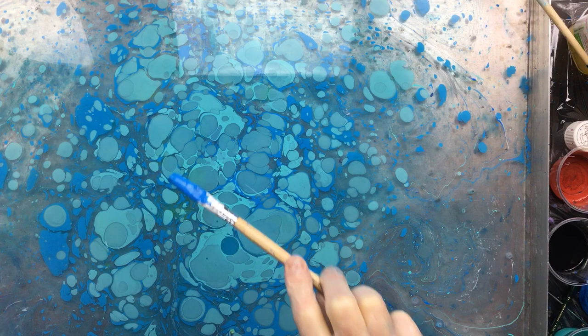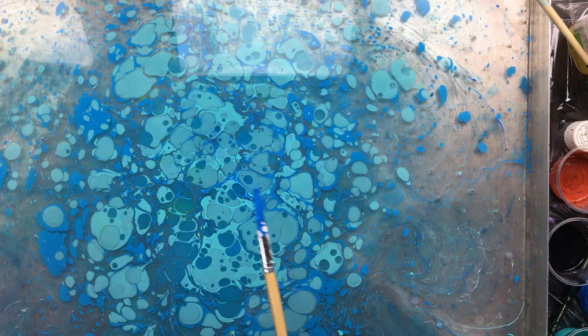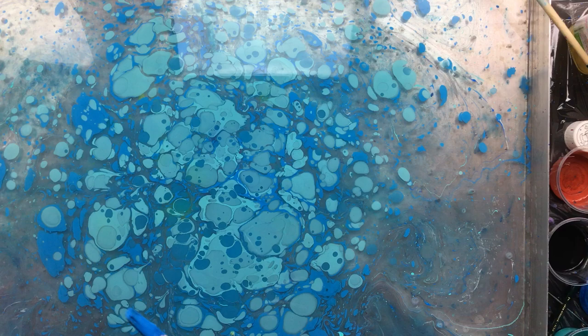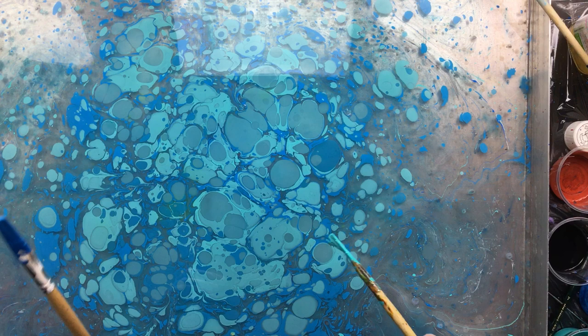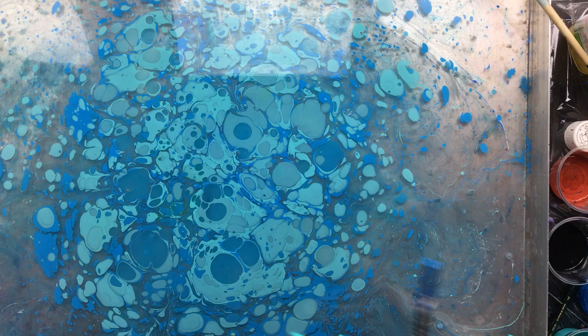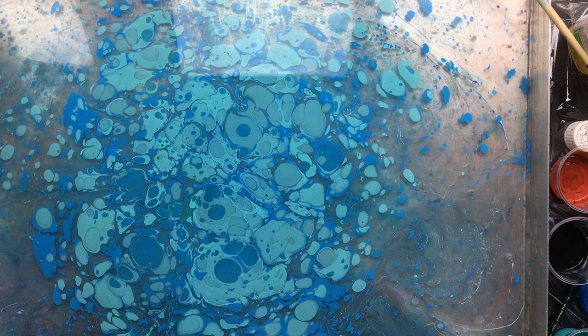This is Teal Vallejo and it's Vallejo Cyan Blue — these are the colors that I find work best. So if you're just starting out, you could start with just white and these two blues and you would get something really amazing. A little bit more of this one — okay, we're ready, let's put the brushes on the side.